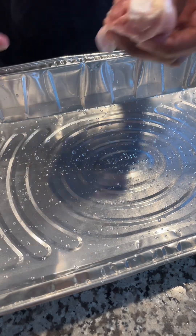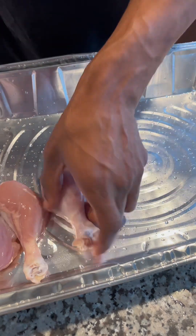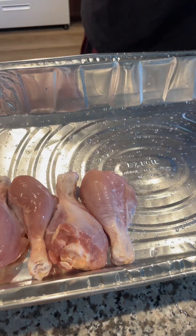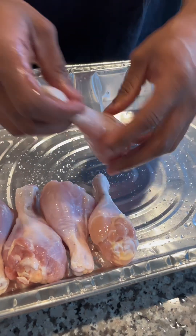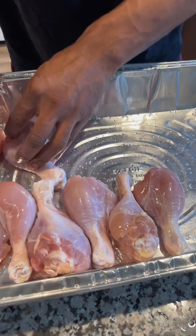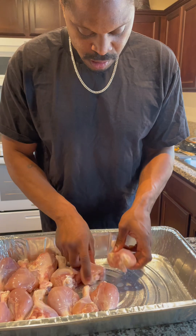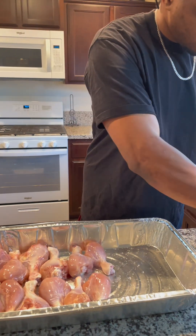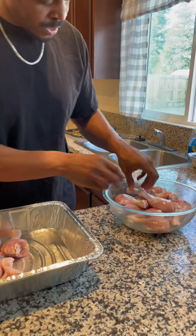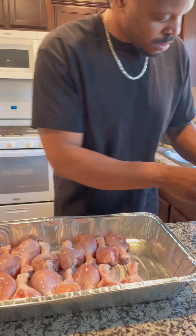I'm skinning my chicken, so we're going to place these all in the pan. We're going to try to get them all in there.